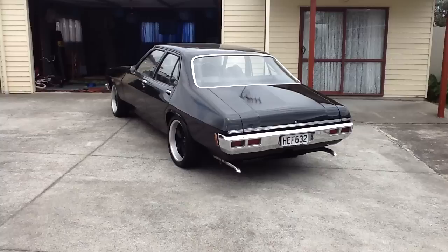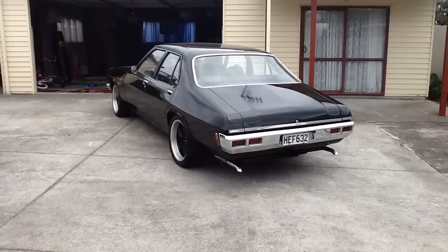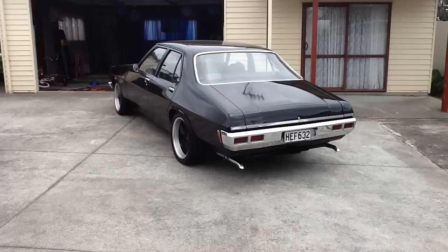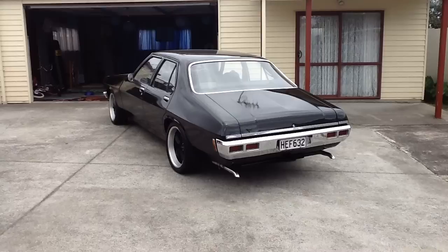Hey everyone, just a quick update video. Those of you seeing the first video when the HQ was white — it's now been resprayed gloss black and the rims have changed. Got 18-inch Riddlers, got rid of the 12 slots, wanted a different look. It's not too bad, it was a closed-door respray.